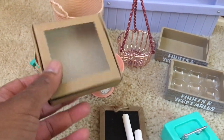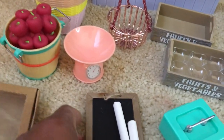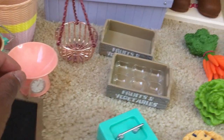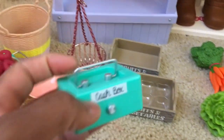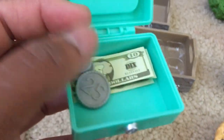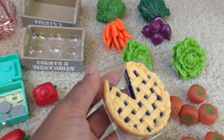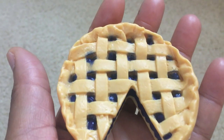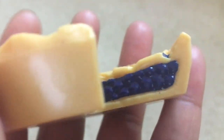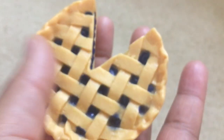The set includes a pie box made of hard cardboard with a clear plastic cover. There is also a chalkboard that really does work — you can use it to write. And finally there is a money box that opens up where you can store some of the cash. My favorite item in the whole set is the blueberry pie. It looks so delicious — I just feel hungry looking at it and the detailing is quite impressive.